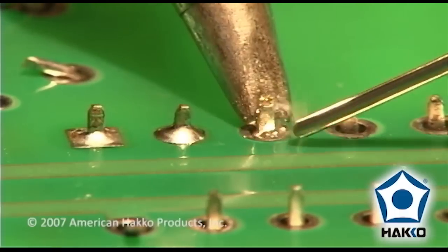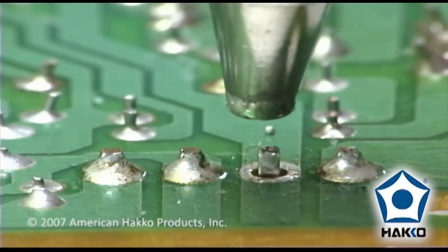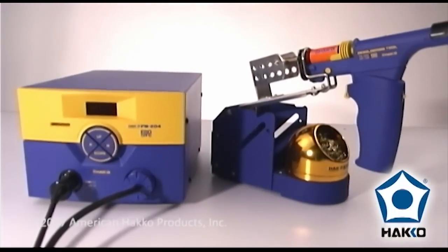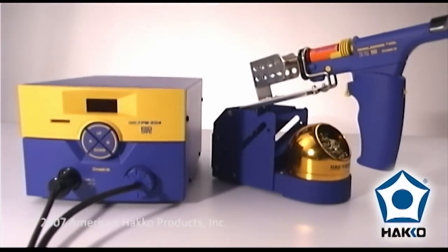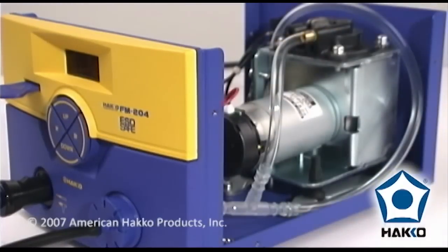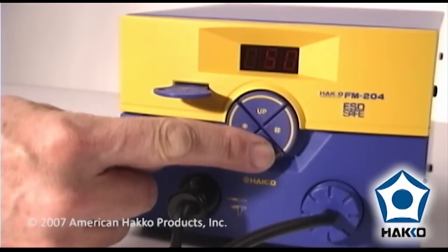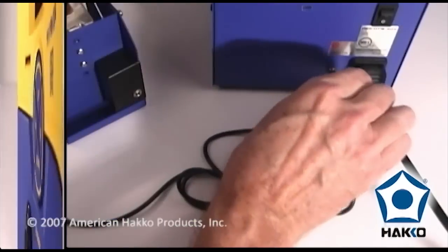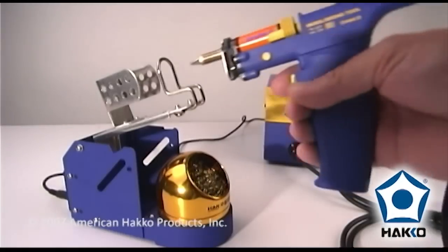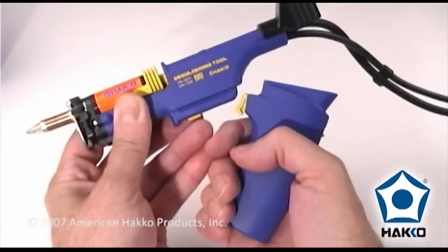When it comes to soldering electronics, a high-quality desoldering tool is equally as important as any soldering equipment. The Hakko FM204 desoldering station features everything you need for any through-hole soldering application, including a built-in vacuum pump, a lockout keycard to prevent accidental or unauthorized temperature settings, sleep mode functionality which is engaged when the handpiece is placed back into the holder, and a gun or pencil-style desoldering handpiece.